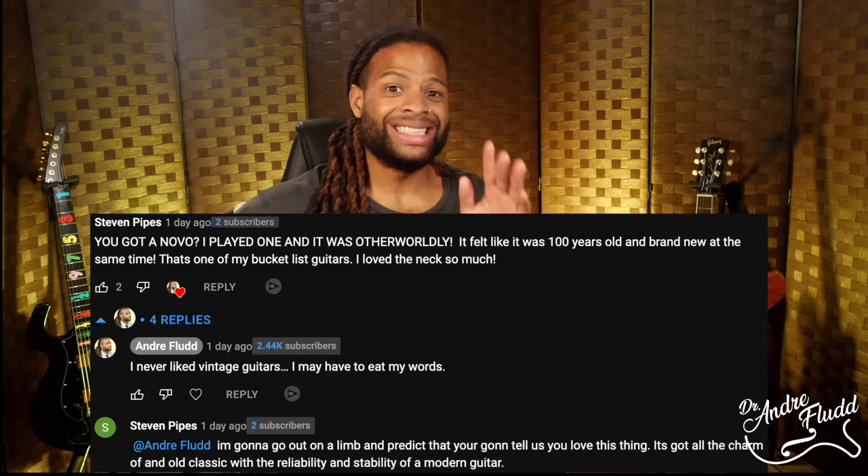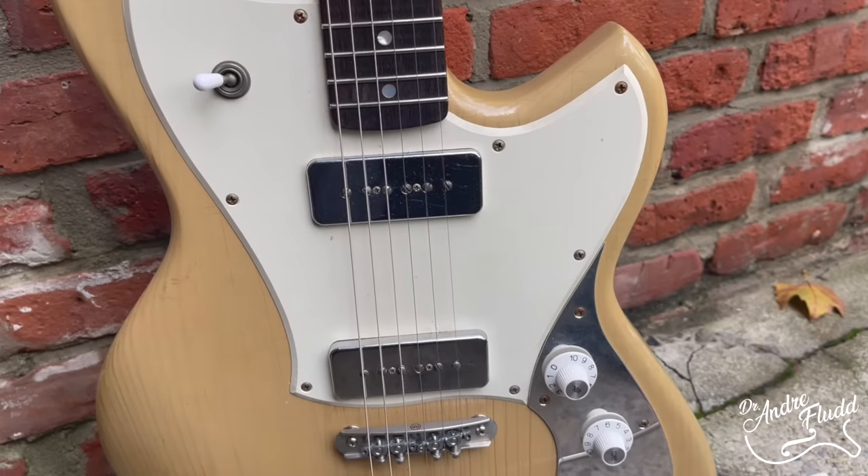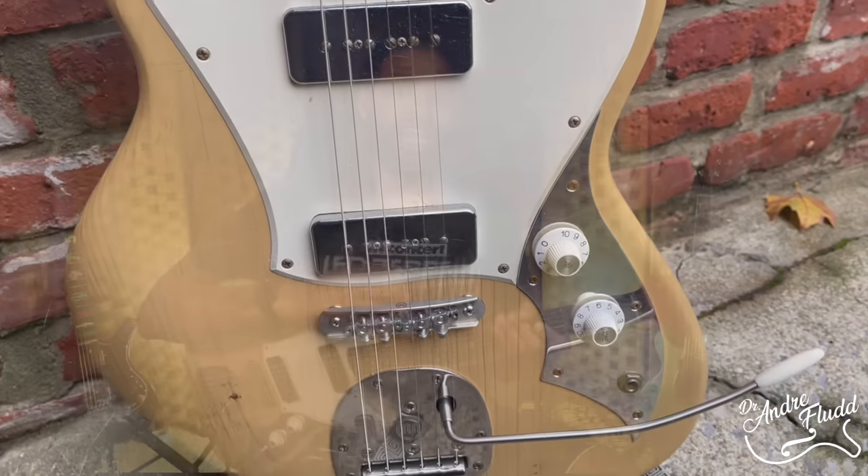One of my subscribers put it perfectly when he said this about Novo: it's got all the charm of an old classic with the reliability and stability of a new guitar. So we're going to start from the headstock and work our way all the way down, but first let me give you a quick overview of why this guitar is a radical change for me.